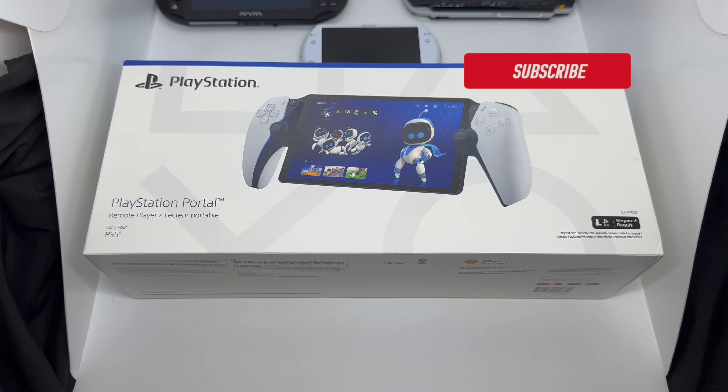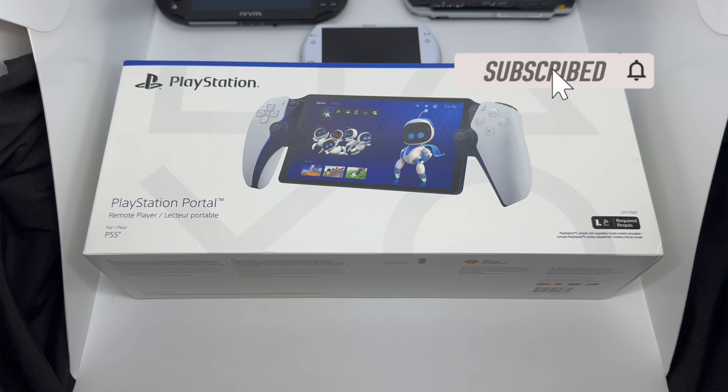Alright guys, Mark Delami here with another unboxing. This time we have the PlayStation Portal, Sony's newest handheld — not a dedicated handheld, which is crazy to me — but a new handheld nonetheless. We're going to do a quick unboxing to see if this is worth picking up.